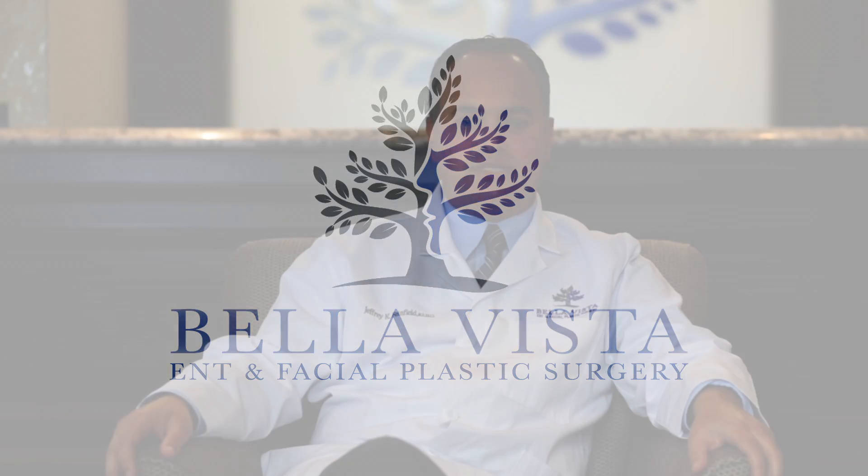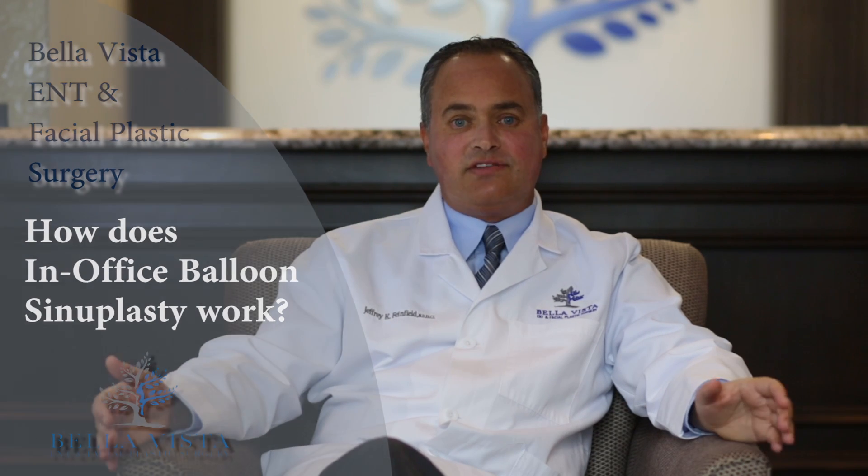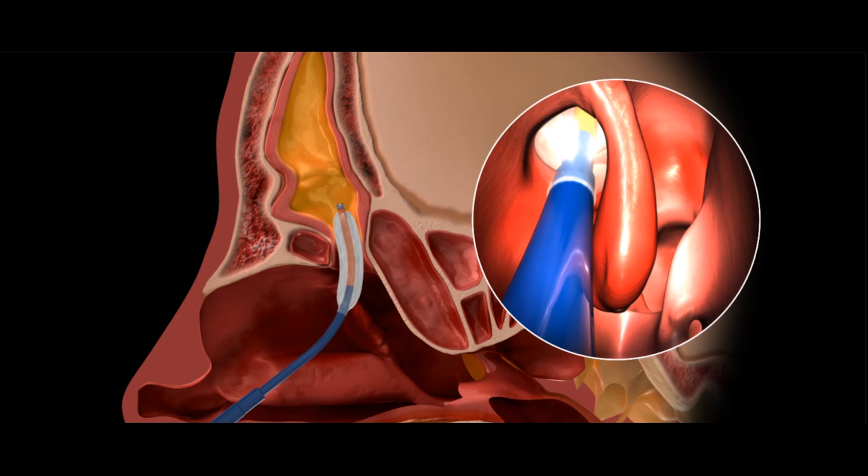People often ask how balloon sinuplasty works and whether the balloon stays in the nose. In fact, no it doesn't. Although in concept it's very similar to an angioplasty where heart vessels are dilated, in this case the balloon is just a tool — a tool that gently dilates without cutting. Once the sinus is open, the balloon is removed and there's nothing permanent and no packing.